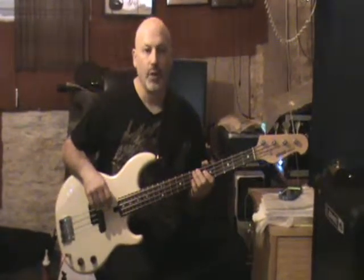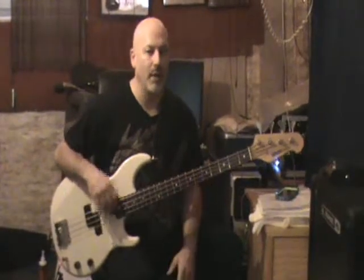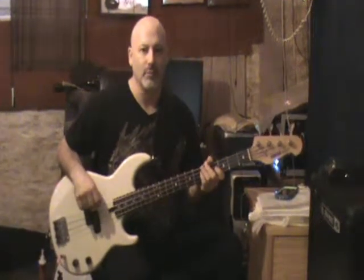The big thing is to get that shuffle — kachung, kachung, kachung feel. Hitting the open string helps you a lot with that. You should be able to create that feel without the drums, and if you can do that, then you're doing your job on the bass. Good luck and have fun — long live the music of Stevie Ray Vaughan. Thanks.